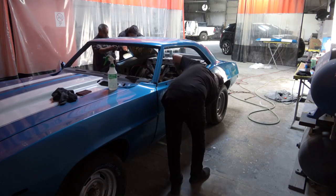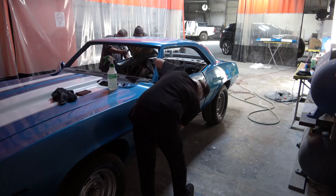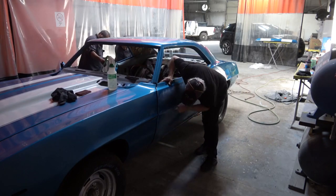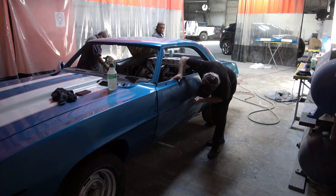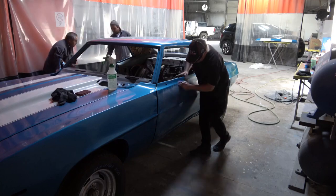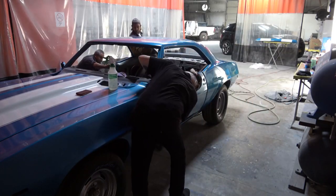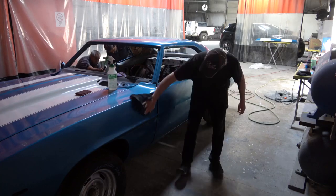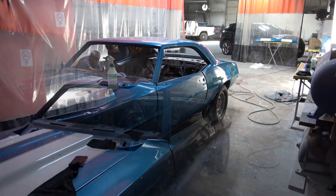But the final product is just absolutely gorgeous. The car is every bit a show-quality paint job now, which you'll see at the end of this video. I'm speeding it up in some places just to show you the overall concept of the entire process.